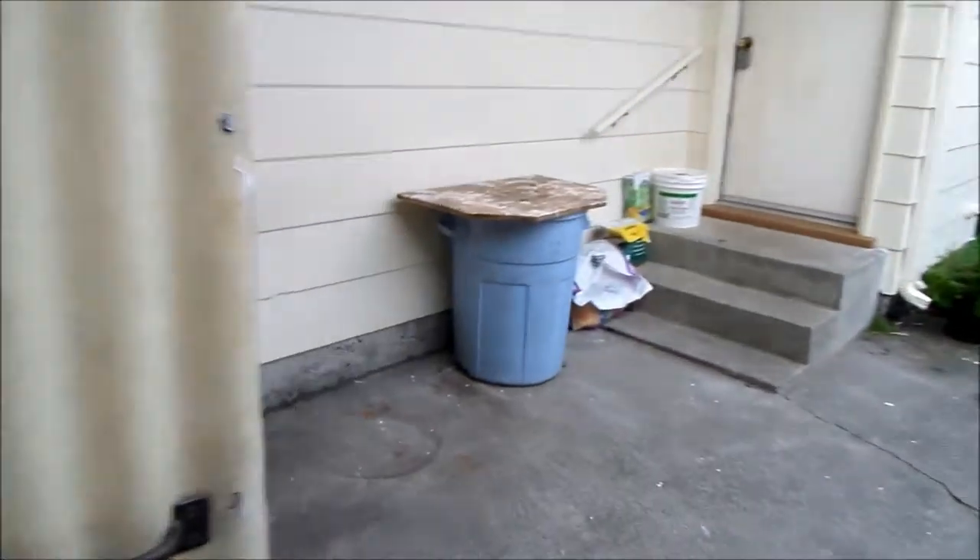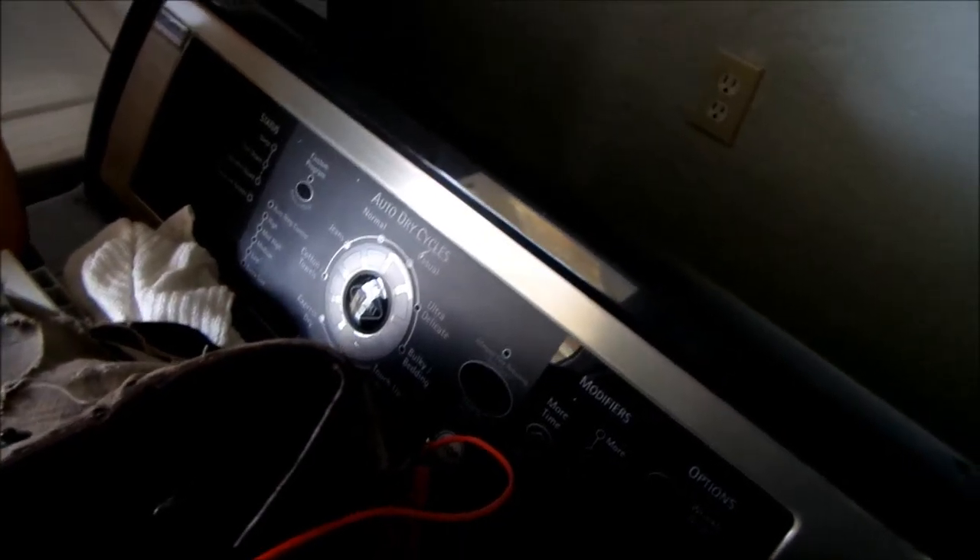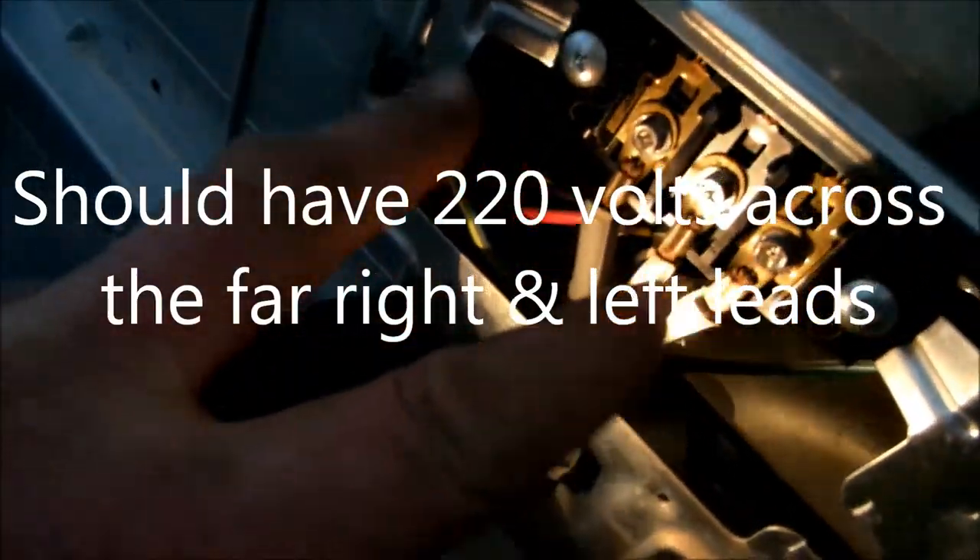We're going to go in here and check. Here's your victim — a Kenmore. Things are unplugged and turned off. As I'm showing you in the close-ups, across these three terminals there should be 220, but I only had 110 coming on this one leg and nothing coming off the other leg.